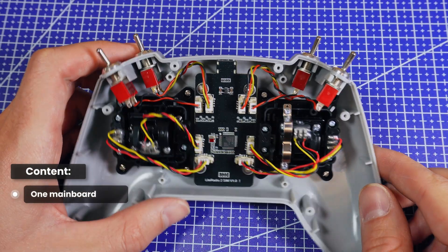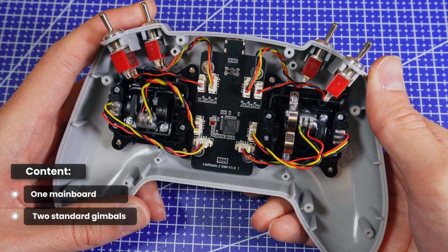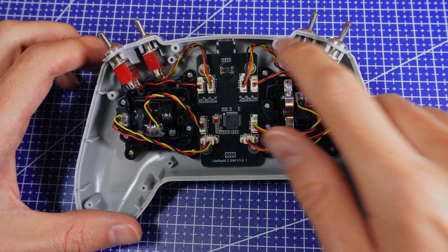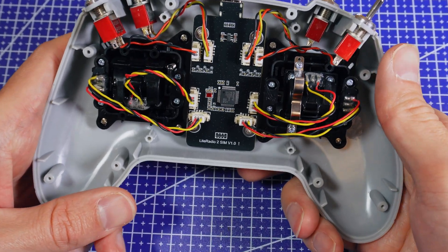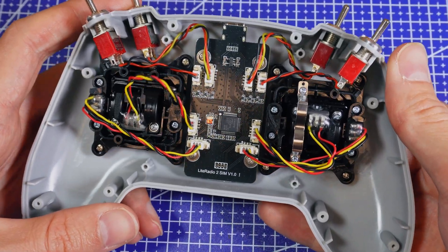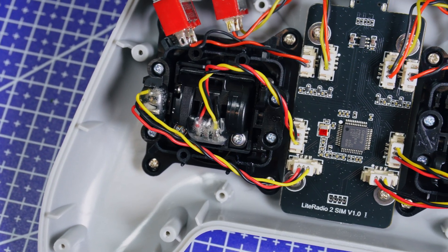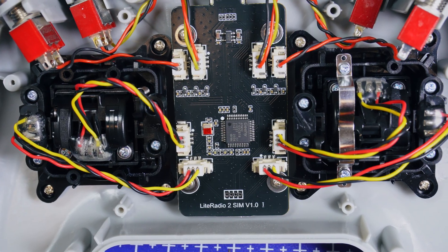There's one main board, two standard gimbals — the gimbals are the two sticks you move to control the drone — and a set of four position switches. These gimbals look like basic potentiometer gimbals, not Hall Effect ones. Hall Effect gimbals use magnets and sensors, so they're smoother and don't wear out as fast, whereas potentiometer gimbals use a mechanical slider, which is cheaper and fine for a SIM radio.